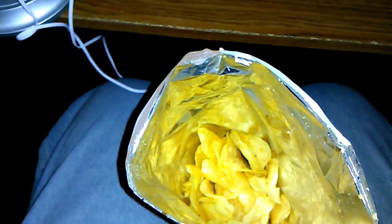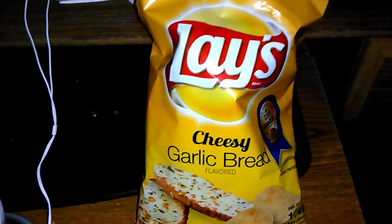Yeah, it doesn't taste bad. It's not a bad taste. It's just very, very oily.